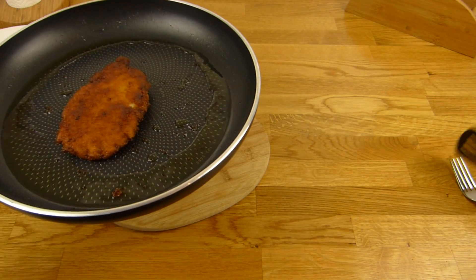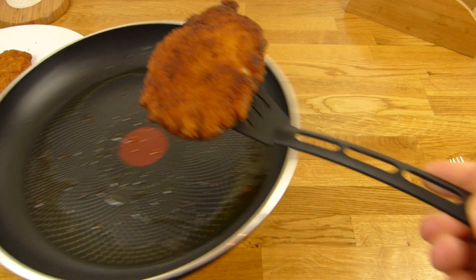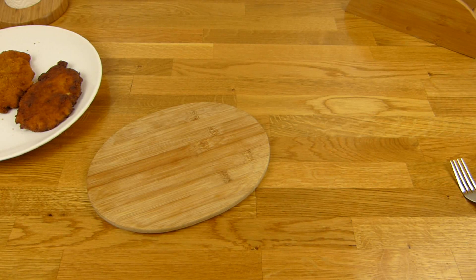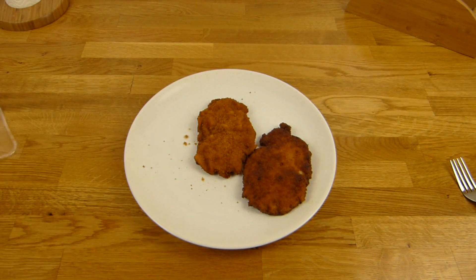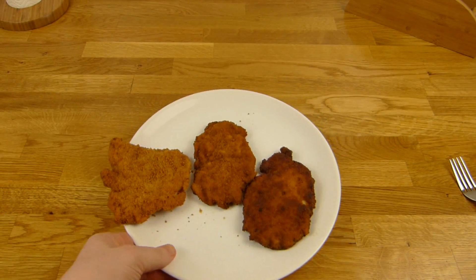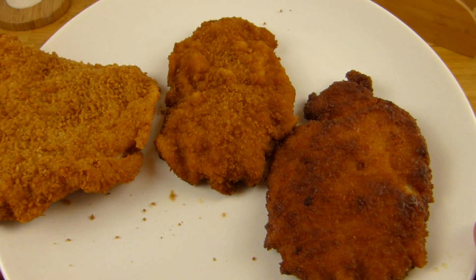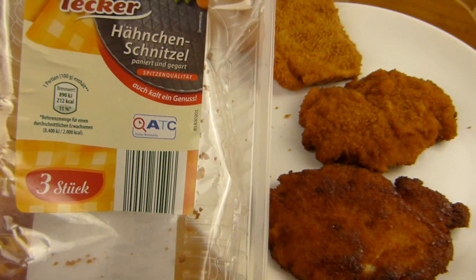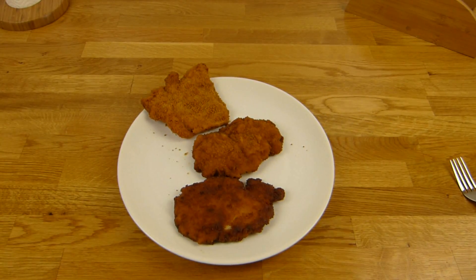Let's get this one out. And here they are — here is the raw one. This one looks the best. What do you think? I need a thumbnail. Oh, this looks good. Let's eat.